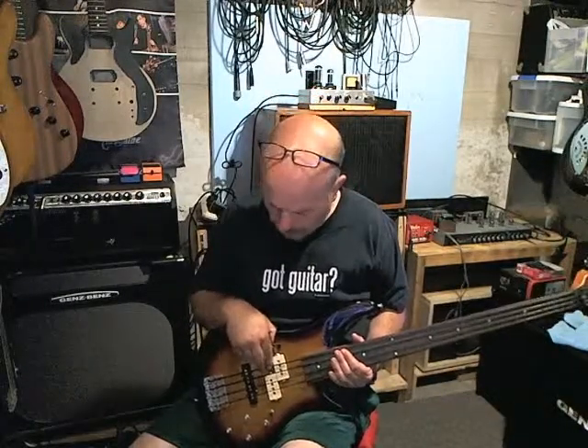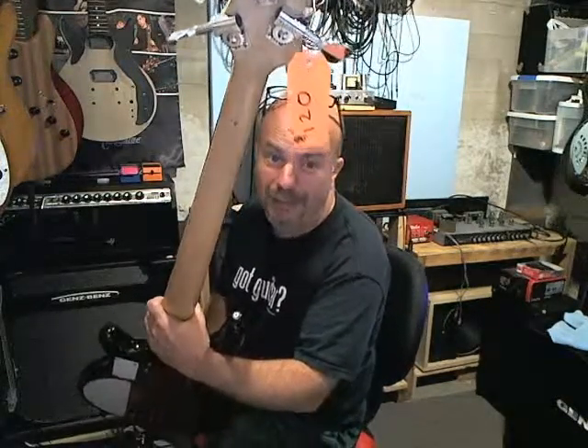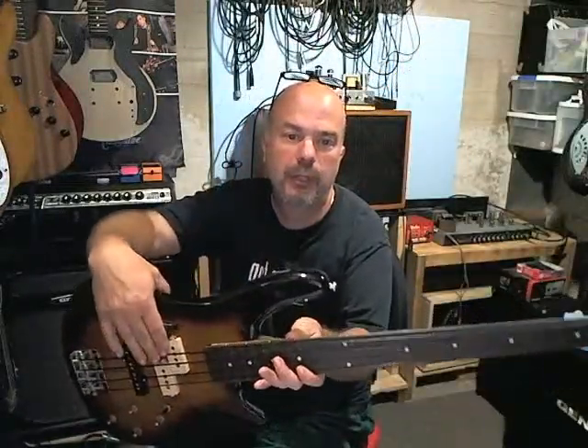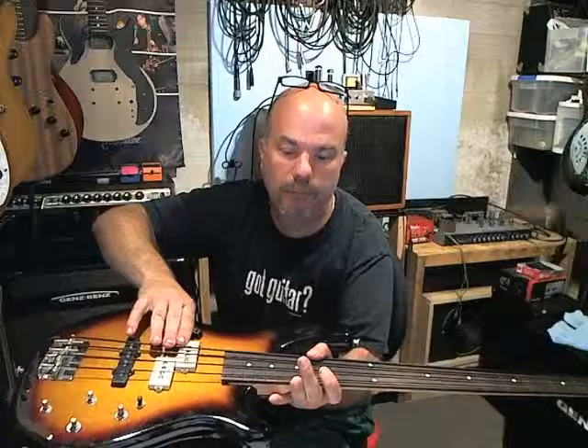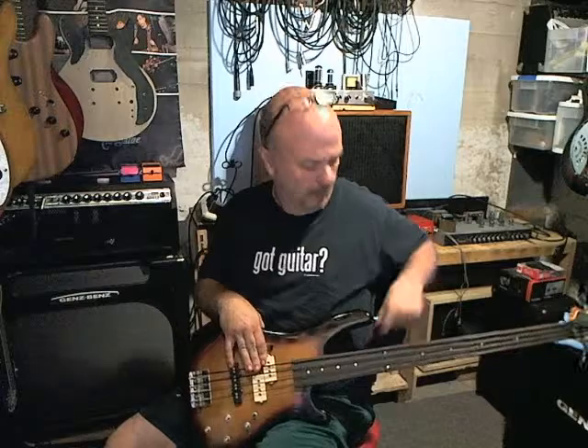Let's do a video demo of my franken fretless bass. I got the neck off of GFS. I reshaped the headstock a little bit just to make it look different. I've got some Grover tuners — nice heavy-duty tuners on the back. The neck came without frets; I don't know if they pulled them out or what, but it's a little rough around smooth and you can see a little tear-off from the frets.